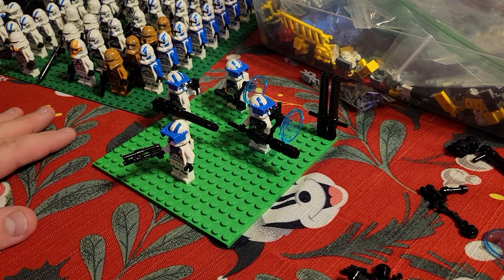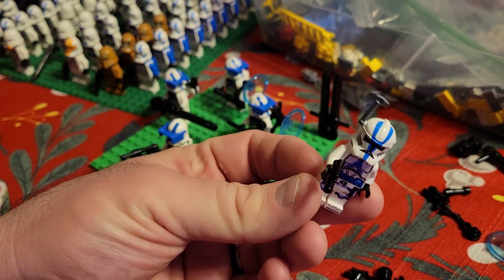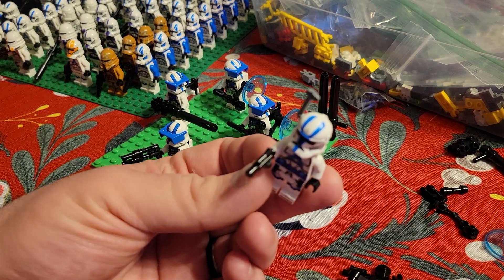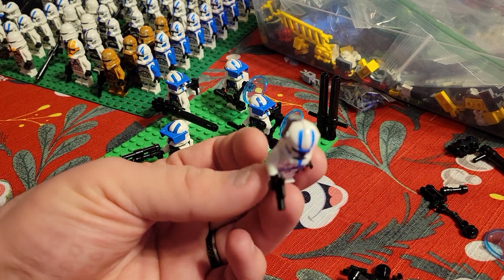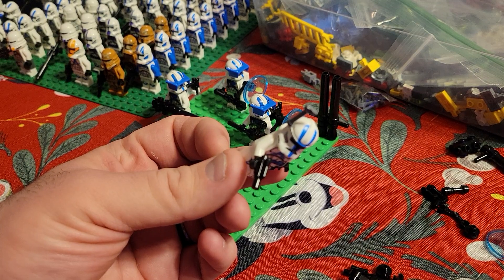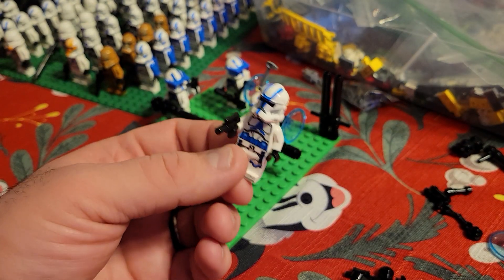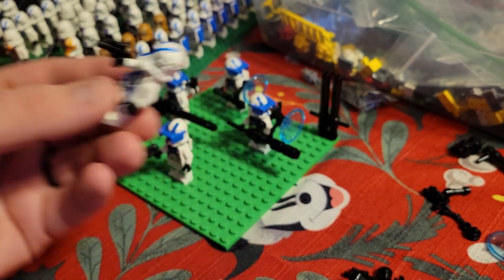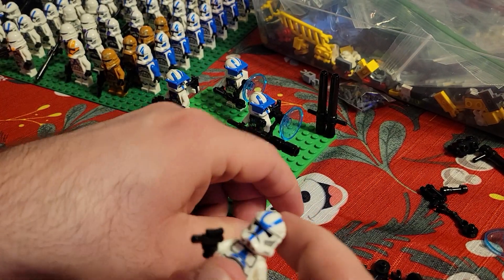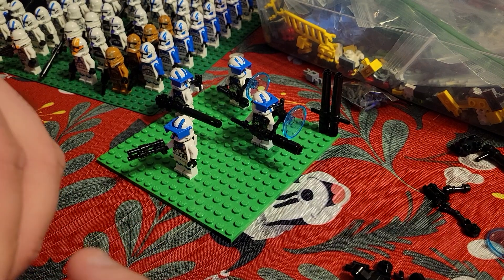I'm throwing out some ideas here. The only modification I made to the clone officer was I gave him a gray instead of blue viewfinder — that's the name of the piece. He really doesn't want to focus today either, even though I'm right on it.